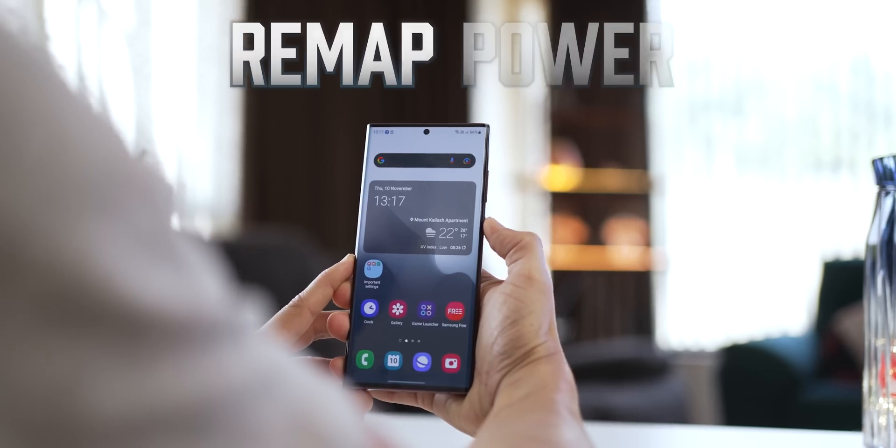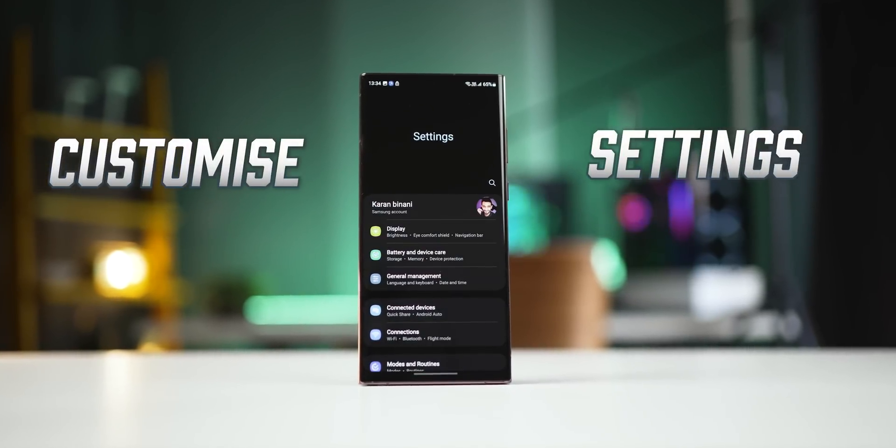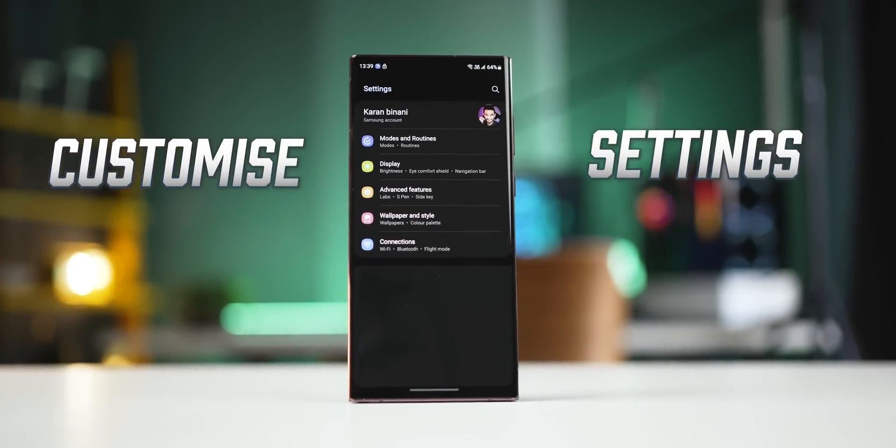Samsung has introduced a new GoodLock module called Registar, and this app allows you to do a few things on your Galaxy smartphone that you could not do earlier. I'll talk about how you can install this on your Galaxy smartphone towards the end of the video, but first let's focus on things it can do.